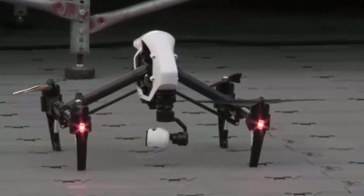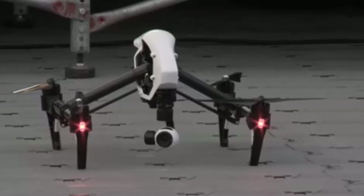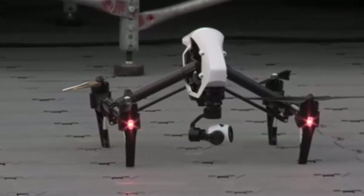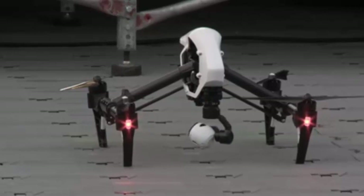In addition to transforming, it has a downward facing optical flow stabilizer. What this allows is for the Inspire 1 to be completely stable and hold its position even without GPS signals.